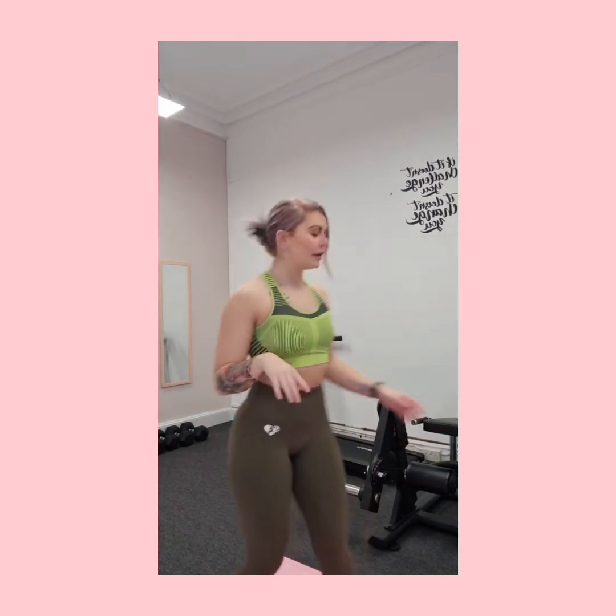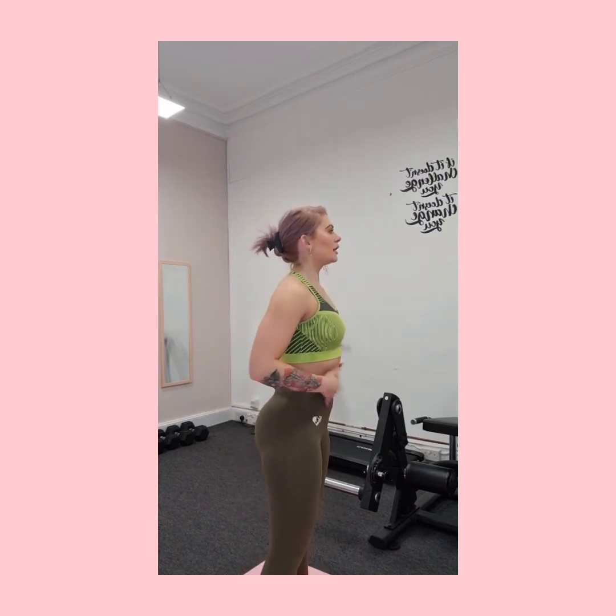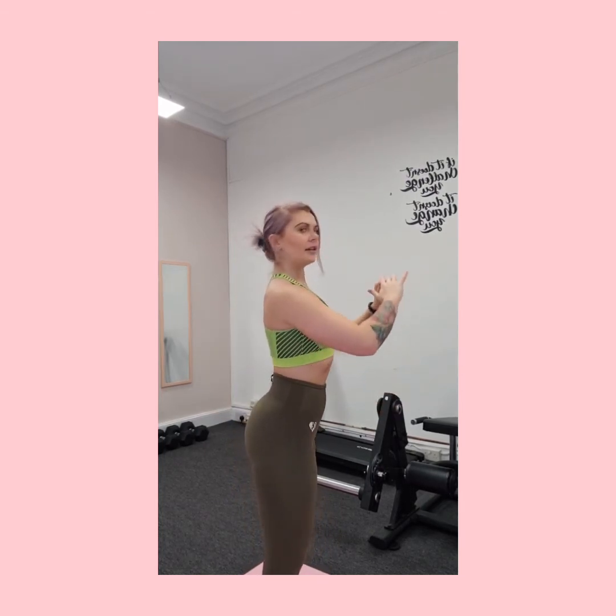Keep the core tight and think about pushing the hips back and sitting down — always imagine you're sitting down on an imaginary stool behind you. Something I see a lot is people sticking their bum out and then coming forward, which will hurt your back, especially with a bar on top. Think of yourself like a puppet being pulled straight up by a string — brace the core, take a big breath, and push those hips back without leaning forward.